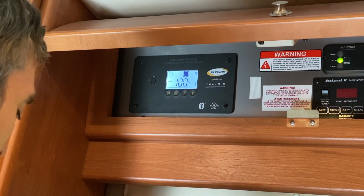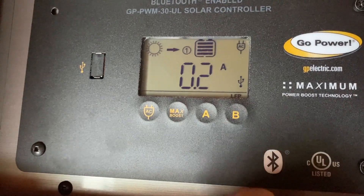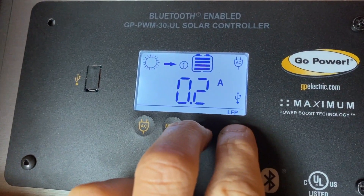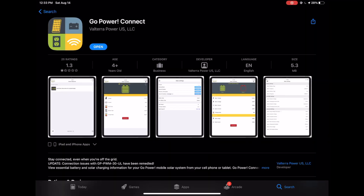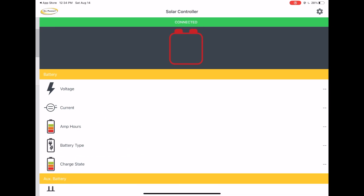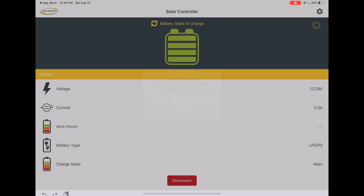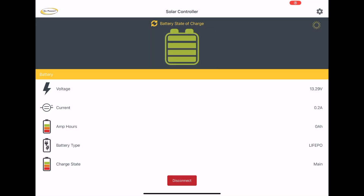I downloaded the Go Power Connect app. You have to press for three seconds on A and B for the Bluetooth to pair. Everything was seamless — it paired on the first attempt without any glitch. Then I gave a name to the solar controller.